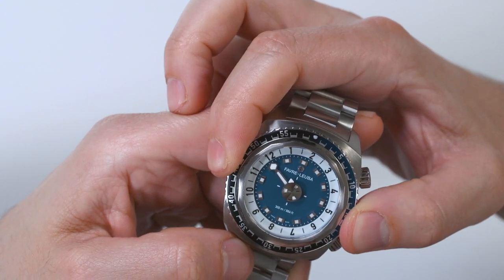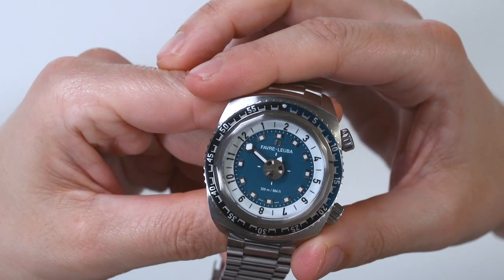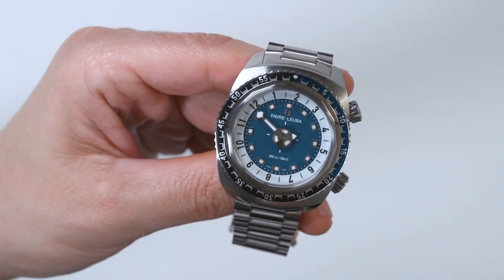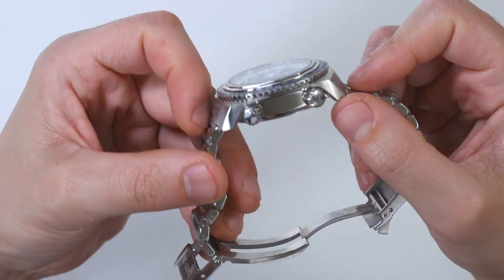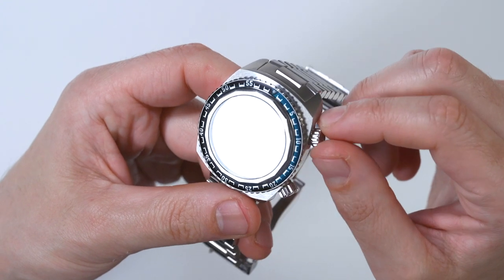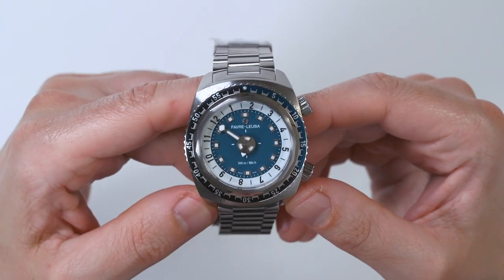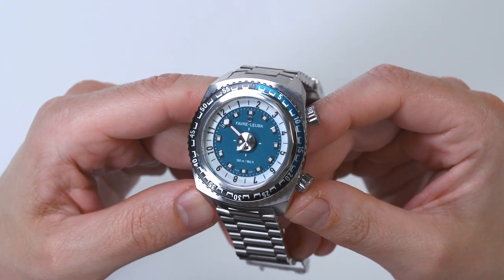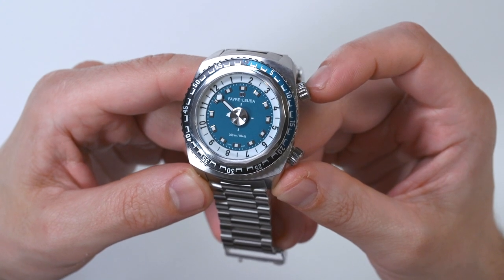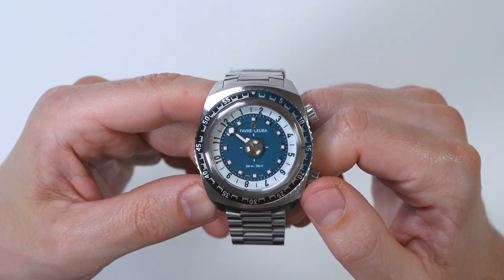From a sheer historic perspective, Favre Luba likes to call themselves the second oldest name in Swiss watchmaking, because the name has been around that long. I don't know what the oldest name is — maybe Vacheron Constantin? These are watches that go back to the 18th century. On the watch, it's got a really cool case design with two different crowns. This one up here says HE on it — that stands for helium. That is a manual helium release valve, so if you're one of the very few people that dives really deep and needs to ascend from a decompression chamber, this watch has a manual helium release valve as opposed to an automatic one, so you have to remember to open it up in the chamber.